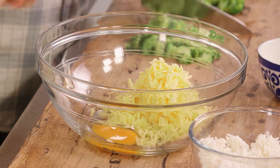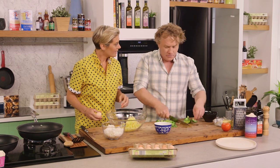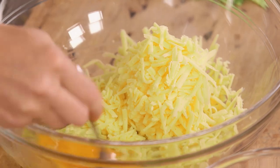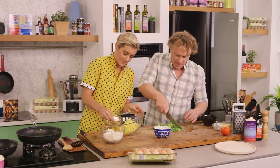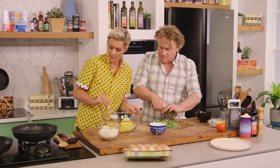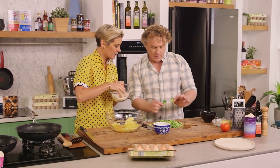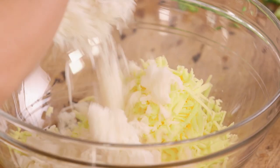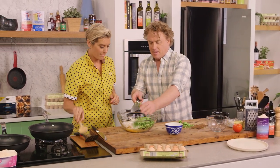Fritters you can make with anything — I use chicken, pork, prawn. Broccoli fritters are new to me but I'm gonna give them a go. So just a little broken-up egg there. We have our rice — brown rice, black rice, really doesn't matter. White rice will absorb absolutely everything. Leave it sort of chunky. My nice cold rice goes in — make sure you keep that rice in the fridge.